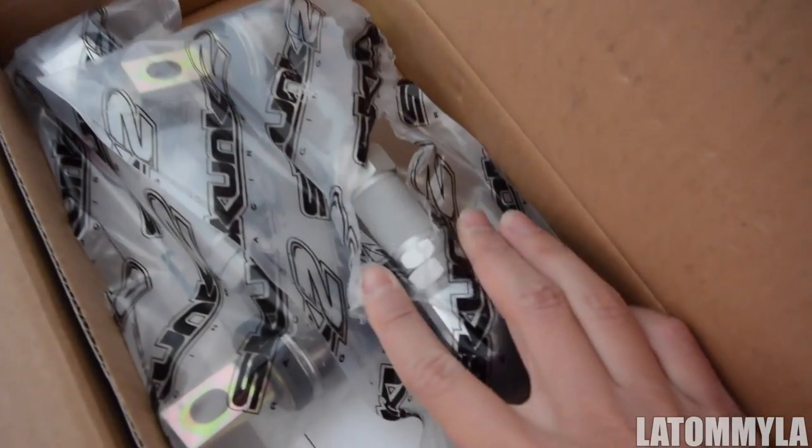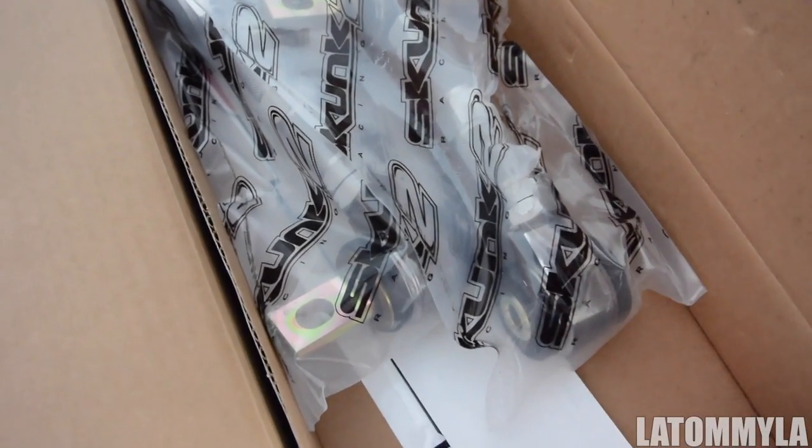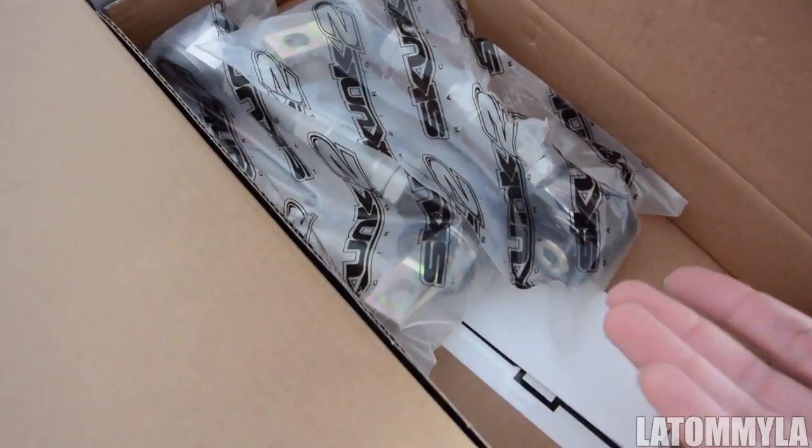I'm going to be installing these. I'll show you guys how to adjust them, but I won't be showing you how to adjust to a certain degree of camber or figure out exactly how many degrees you want, because I personally don't know how to do alignment. That's the only thing my car goes to the shop for — alignment and smog.